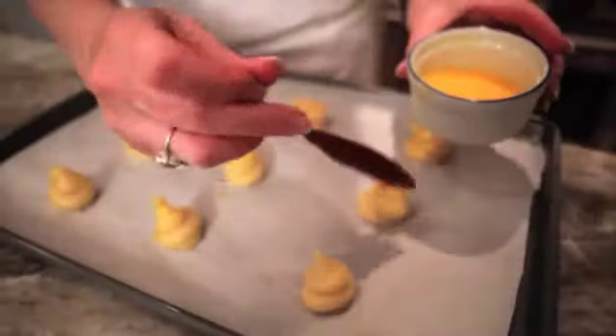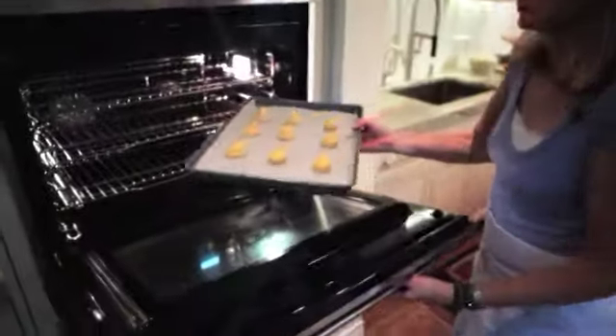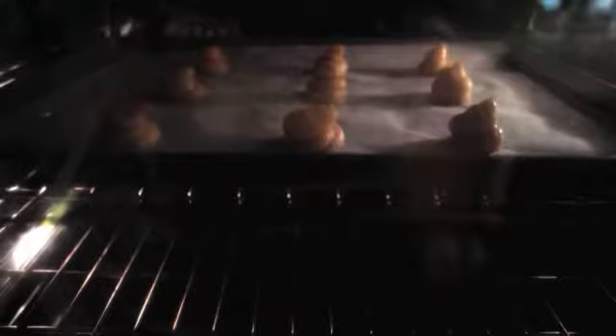Brush the top with a little bit of egg wash. Pop it in the oven and you're going to bake this for about 15 minutes. The puffs will rise and get nice and golden on the outside.